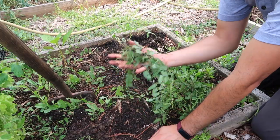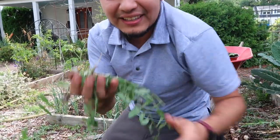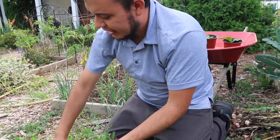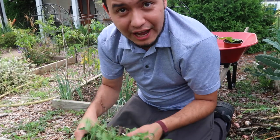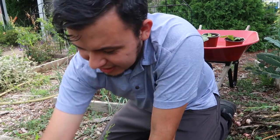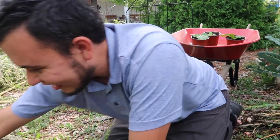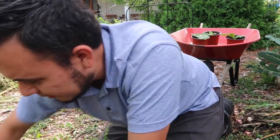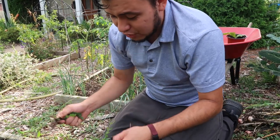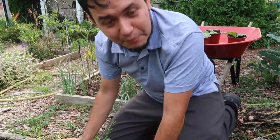I hate this vine weed. It grows everywhere here in the garden, and even though I put cardboard down at the very beginning when I set up these raised beds, it's still coming through. It's tenacious and I'm almost giving up on it. You just have to keep taking it out, and hopefully after a few years you'll use up all the energy the roots have and you won't have any more of these vine weeds.